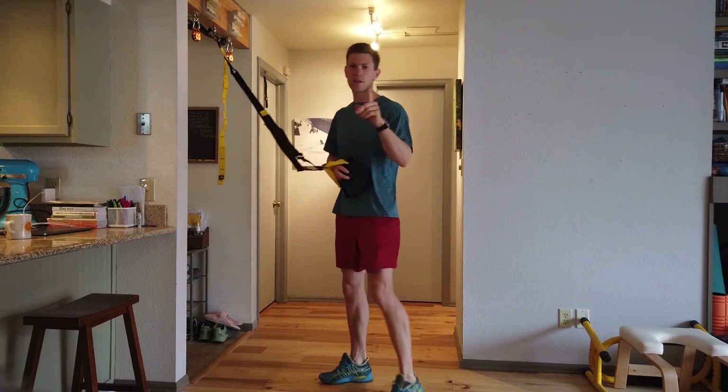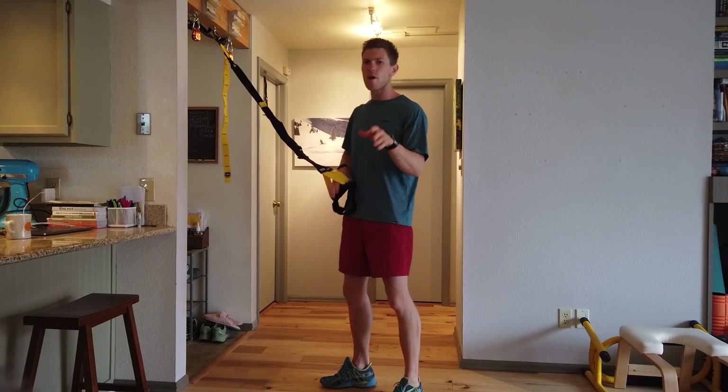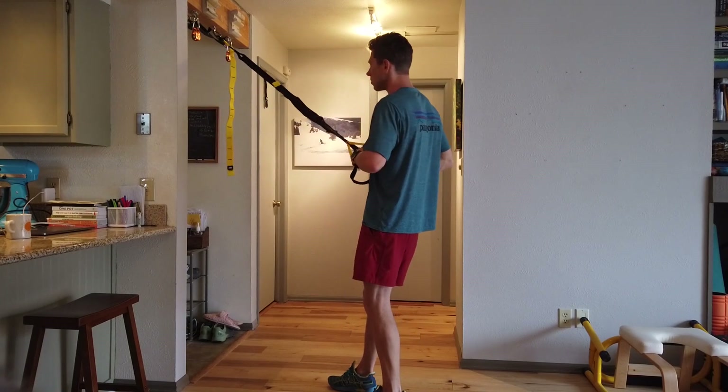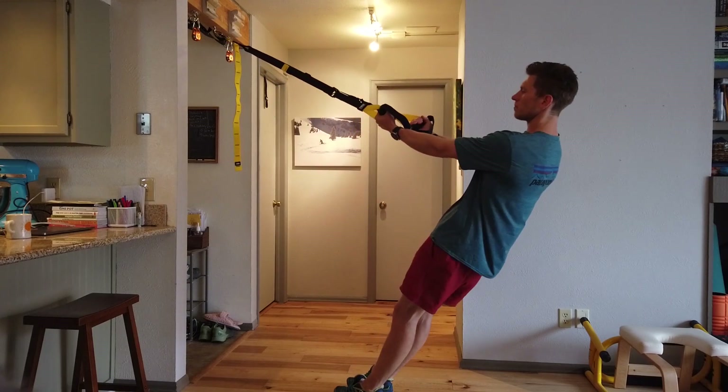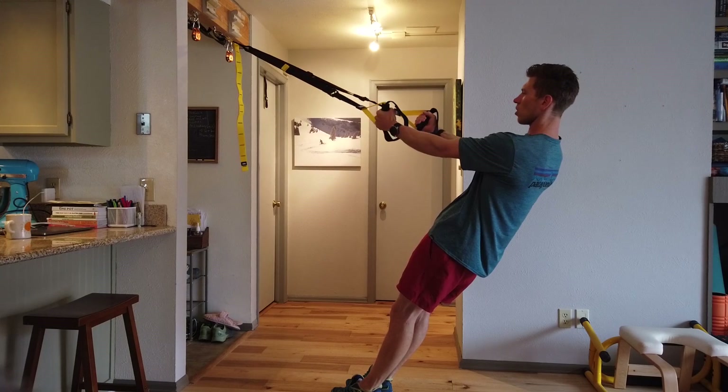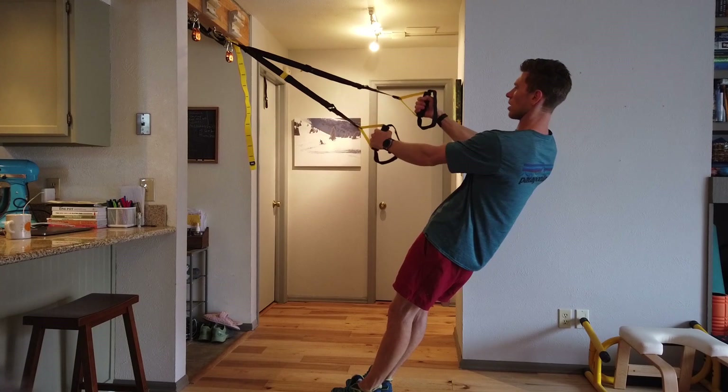So that's the first exercise. For all of the reps and sets, just look in the description below. The next one, which is quite unique, is exactly the same starting position, except what you're going to do is essentially hug your body. You're going to turn your hands so they're facing each other.